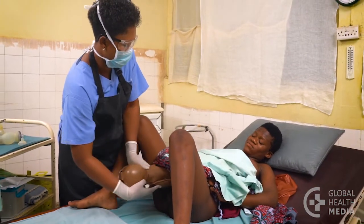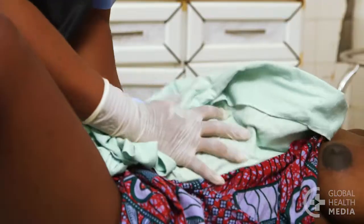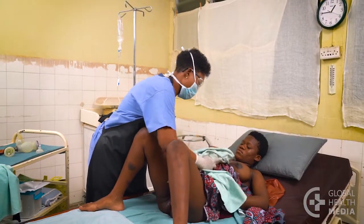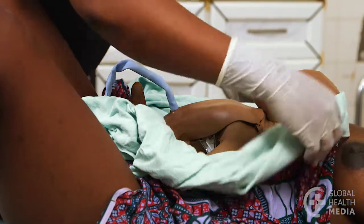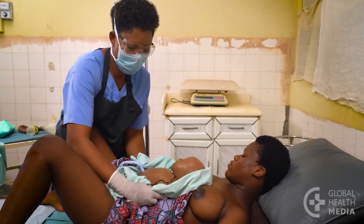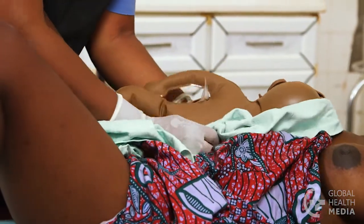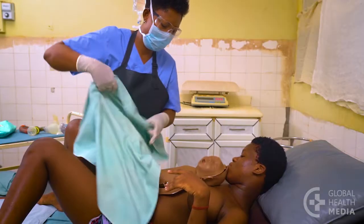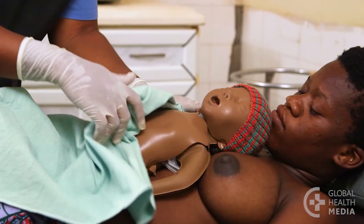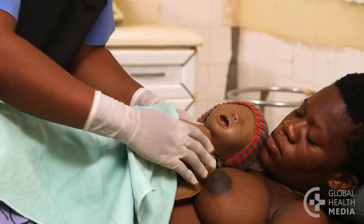Immediately after the birth, place the baby on the mother's abdomen and note the time of birth. You notice the baby hasn't cried — this is a warning sign. A crying baby is a breathing baby. Quickly and thoroughly dry the baby's head, body, arms, and legs. Turn the baby to her side and dry her back; this helps stimulate the baby to breathe. Then change to a dry cloth and cover the baby's head. Observe the baby's chest closely — the baby is not breathing. Now start the steps to help her breathe.